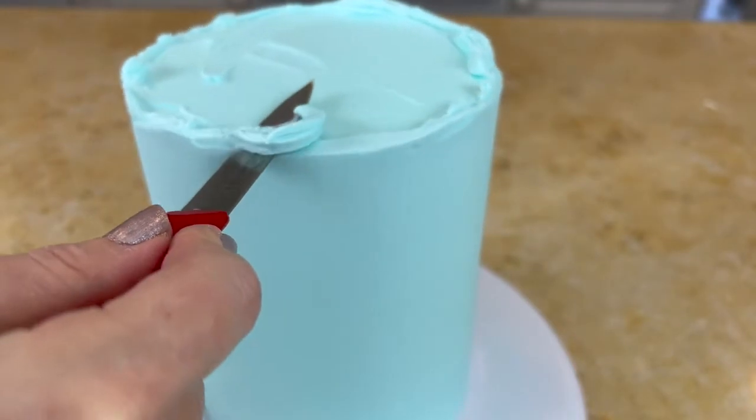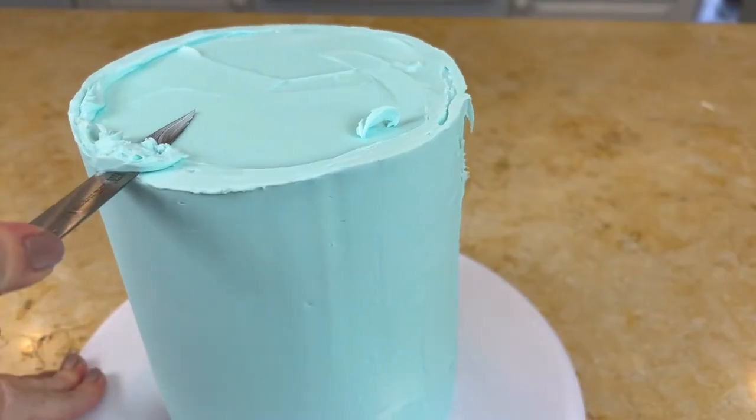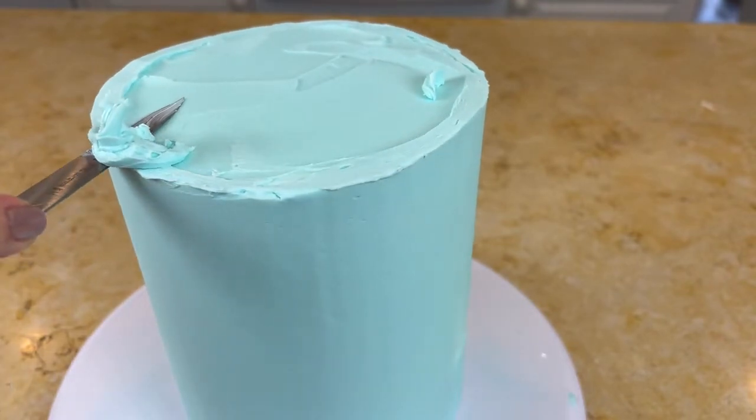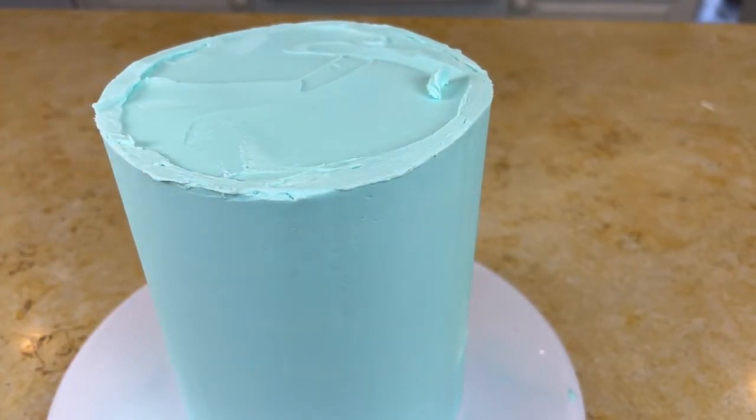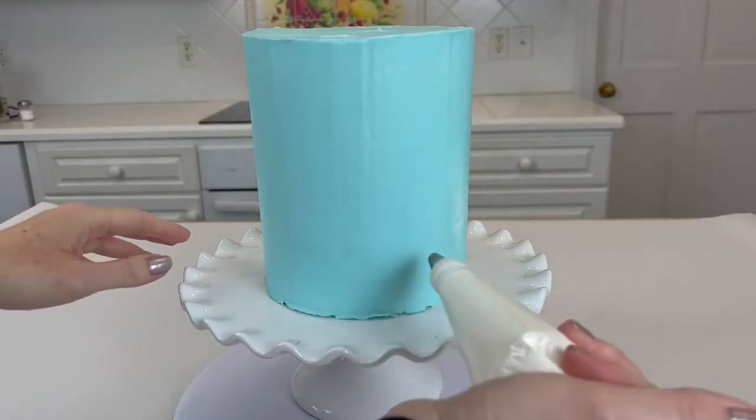To sharpen up or clean up the edges, you can just slice off that excess if the cake has been chilled. Or you can smooth that excess frosting towards the center top of the cake and up and off — I do that sometimes also.